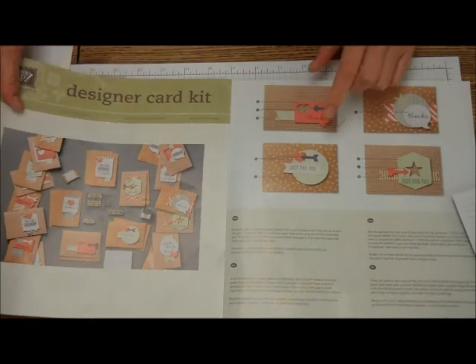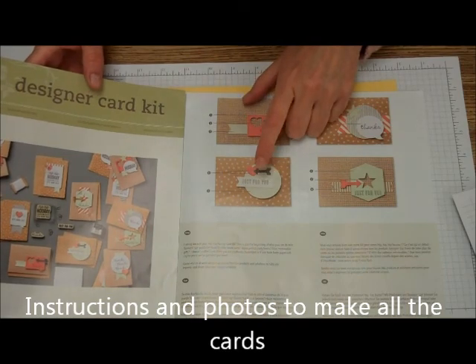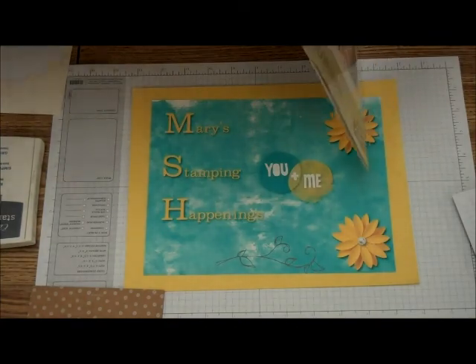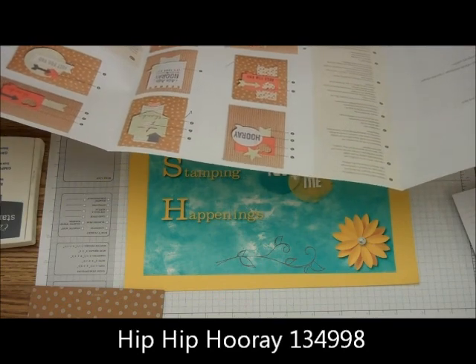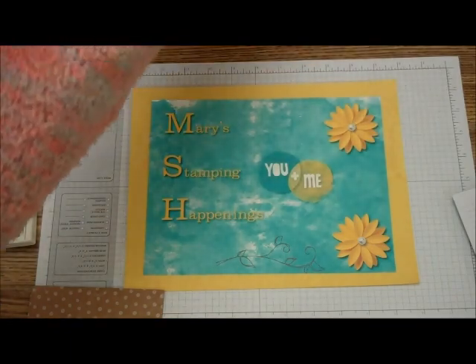So, this right here — the Just For You card — is the one we're going to be creating. We go to number 8, and it says Adhere Tag, and number 1, Adhere with Stampin' Dimensionals.